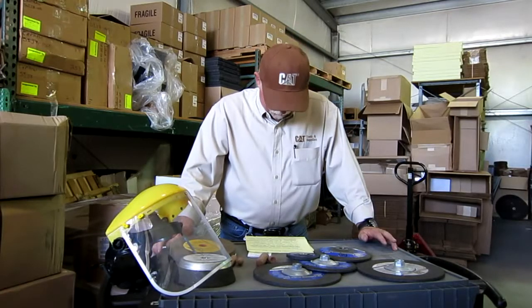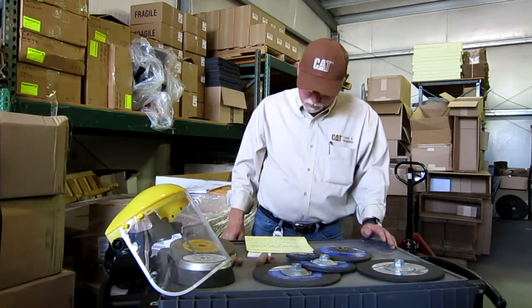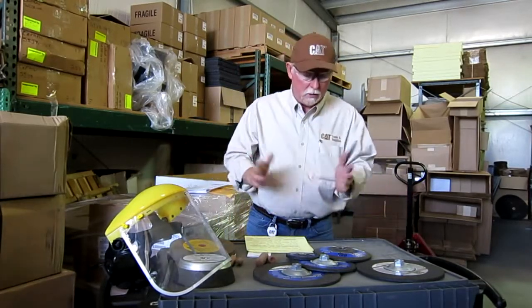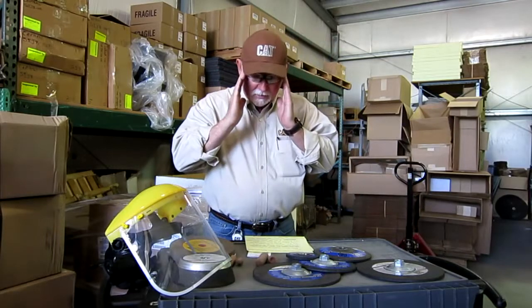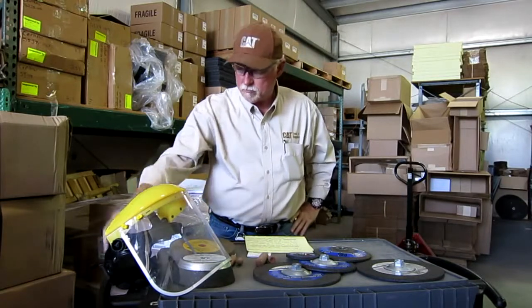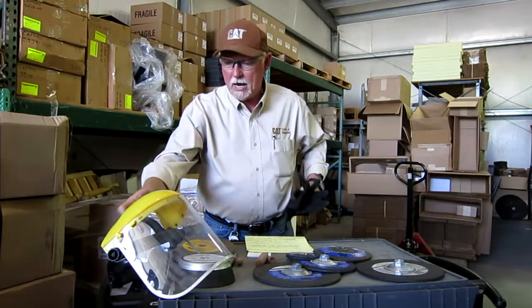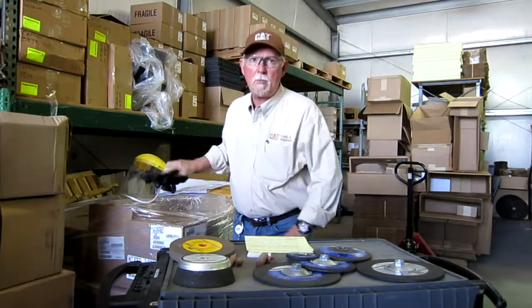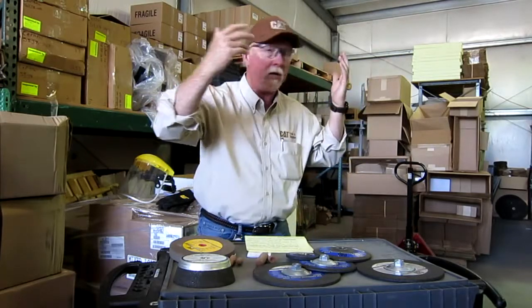So we're going to talk today about grinding wheels, mounting stones, pedestal wheels, cones, things like that. Three things real quick: safety glasses, earplugs, face shield, gloves — any of these you can use to protect yourself. Keep those around, keep them handy, and use them and stay safe. Now today we're not running equipment, so I don't have my ear protection in. All I have is my eye protection because I am in an environment where something could happen.